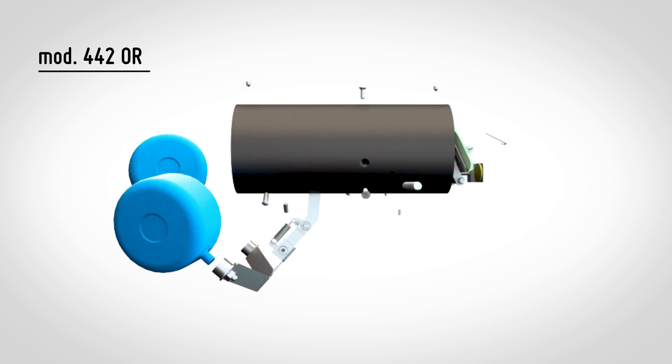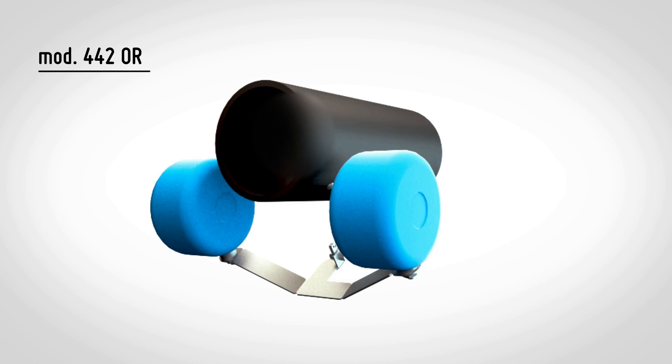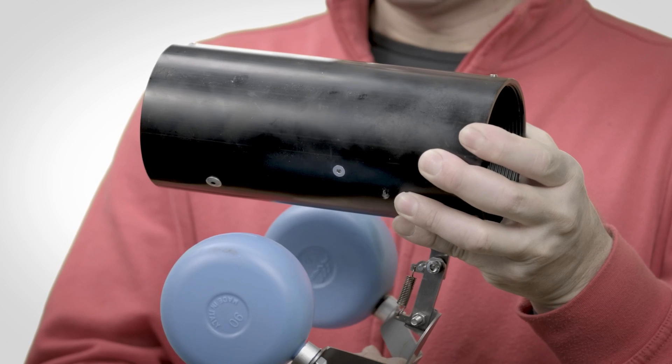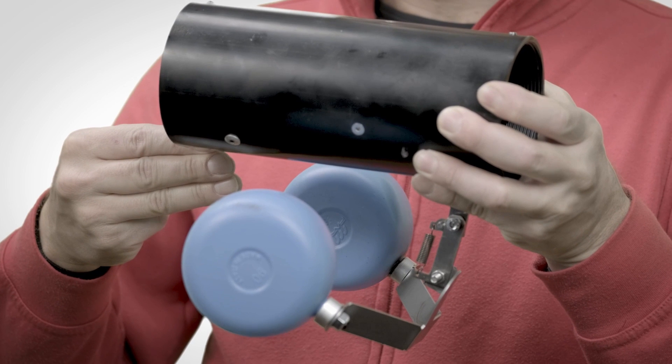Readit also manufactures other types of overfill prevention valves. Model 442 is mostly used to ensure the maximum fuel storage capacity. It works horizontally and the maximum filling level is just four fingers under the valve.